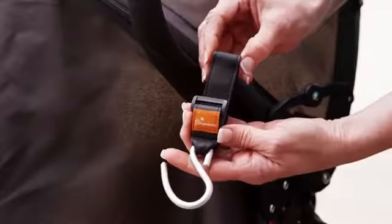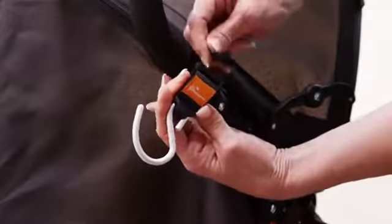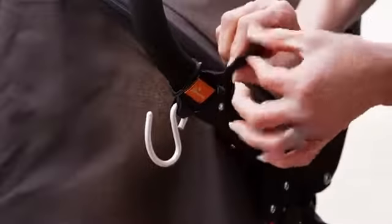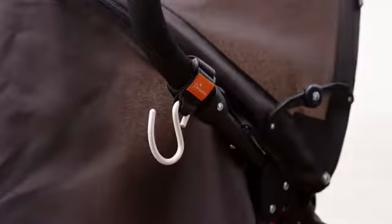The strong hook made of lightweight aluminum attaches easily and has a slip-resistant strap for extra grip on the stroller. Thread the strap around the handle, through the buckle, and secure the hook and loop fabric together.